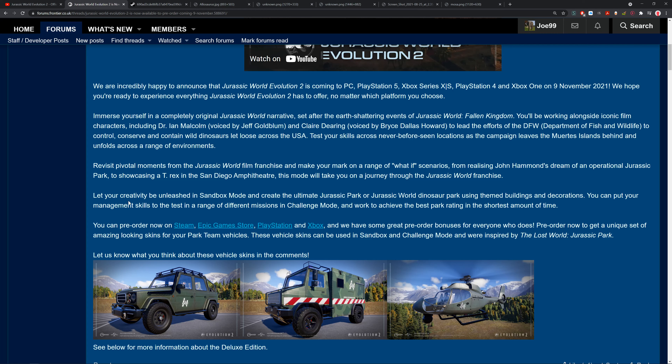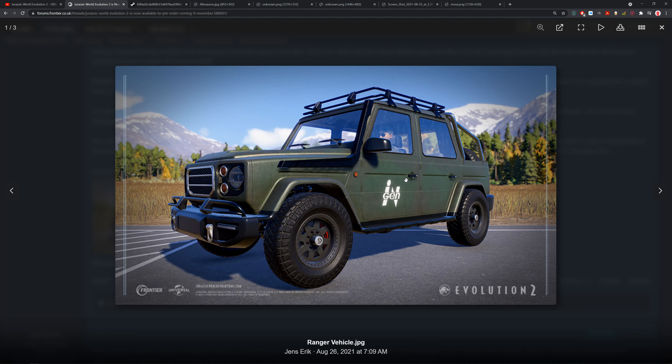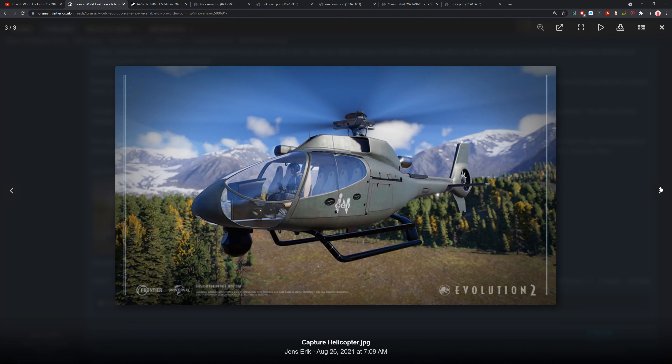You can put your management skills to the test in challenge mode, working to achieve the best park rating in the shortest amount of time — not too different from before. Pre-ordering gets you a unique set of vehicle skins inspired by The Lost World: Jurassic Park. These vehicle skins can be used in sandbox and challenge mode. They look straight out of The Lost World — I really like these. Look how wonderful those are.